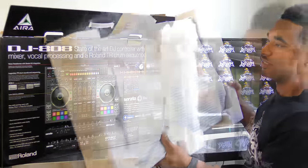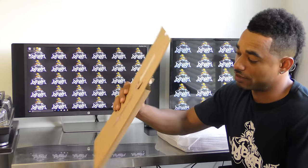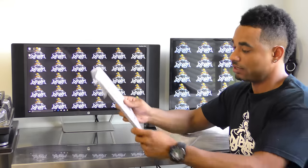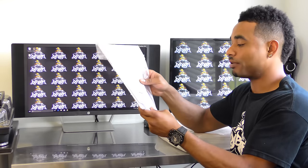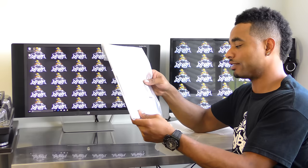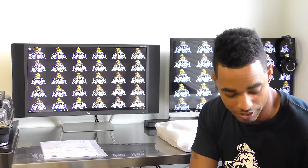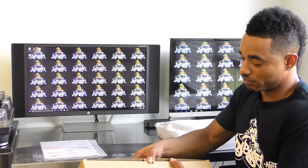This thing is huge. The first mini box has all of your DJ 808 startup guides — probably all of your warranty information and things of that nature. All you have to do is go to the Serato DJ website and you'll get your Serato DJ full edition, which comes bundled with the DJ 808.